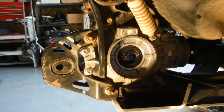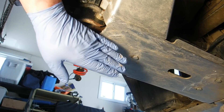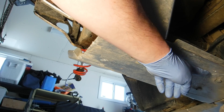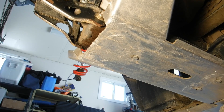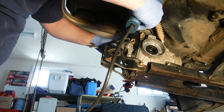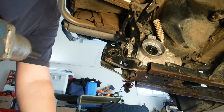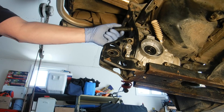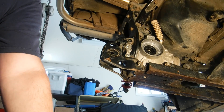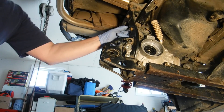Now we're going to take the bolts out. One thing I should mention: you should drain the rear diff before you attempt to take it out — makes things a little cleaner. Before I take the rear diff out, I have three bolts on my skid plate so I'll have to drop that first, and then I can get at these diff bolts better. The bottom bolts are 15 mil, the top bolts are 13 mil, and they're a little tricky to get in behind, but you can get at them.